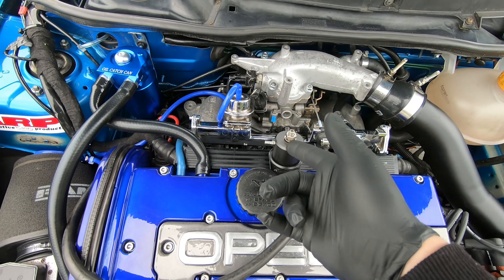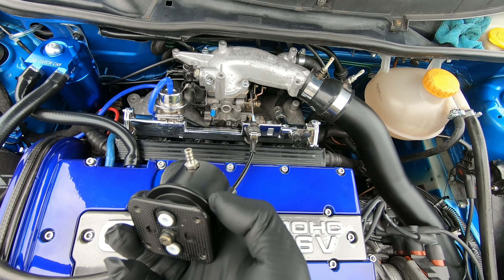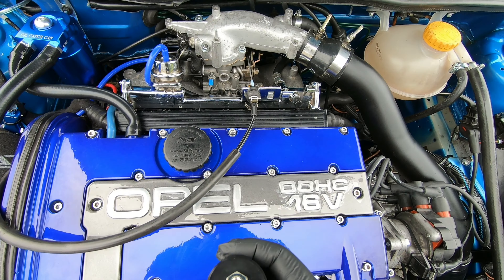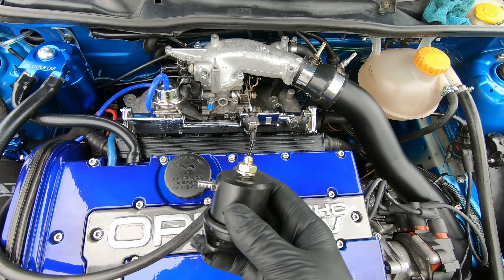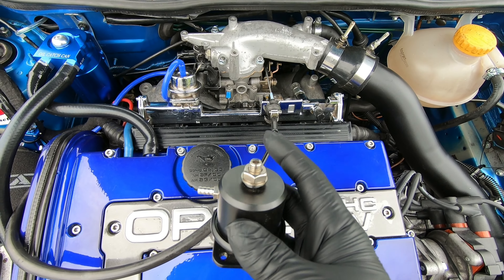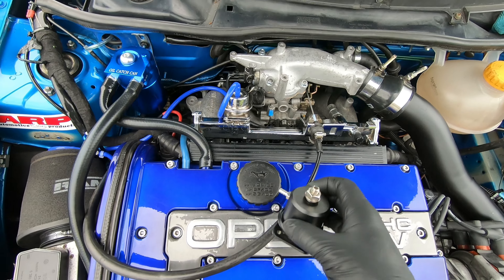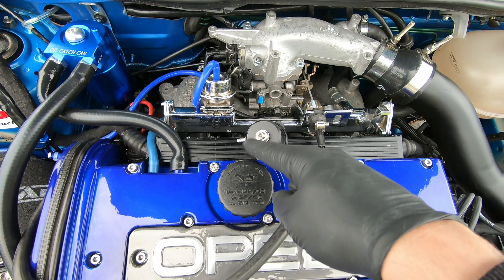First thing we'll do is install the adjustable fuel pressure regulator — here it is, specifically for a C20LET. The only thing I don't like about this design is you don't know what fuel pressure you're actually running. The only real way to know your fuel pressure is to get an external fuel pressure gauge.